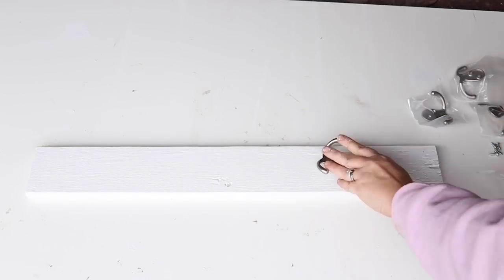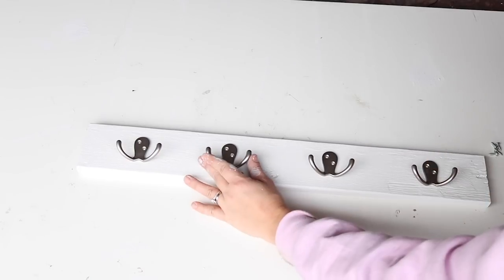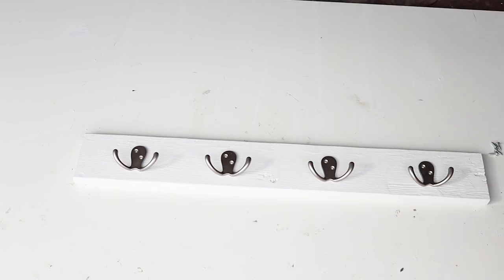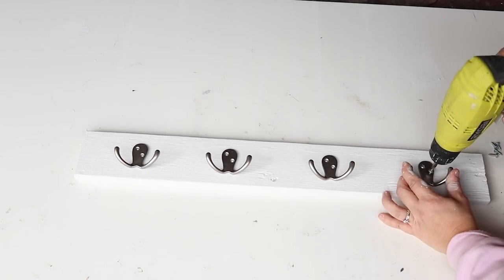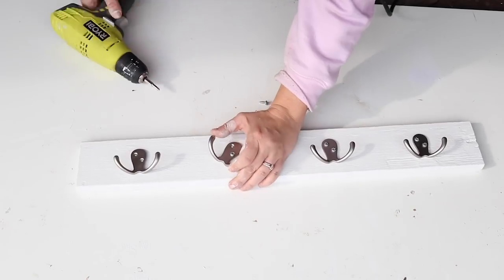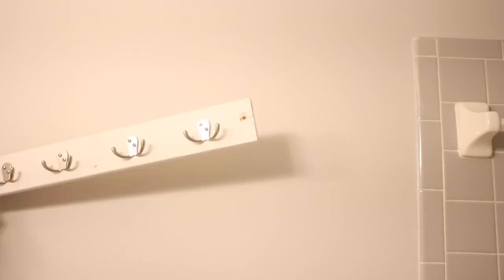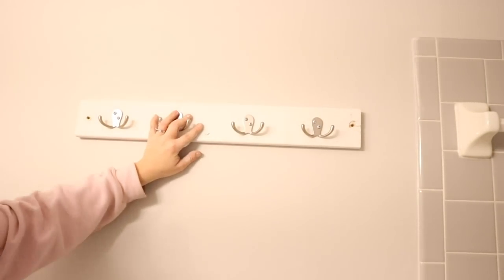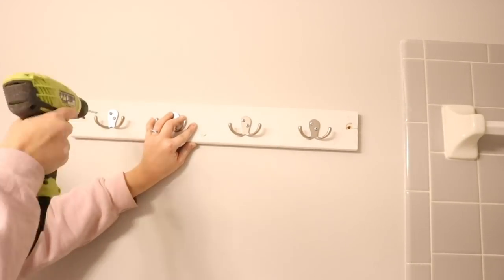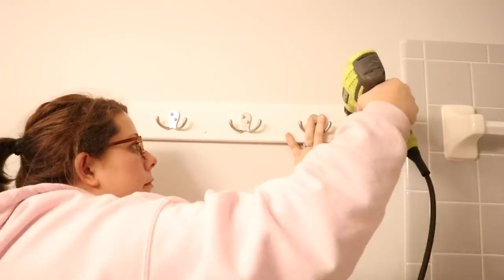With the 1x4 board I painted and four hooks I got off Amazon I'm going to make a towel holder. I screwed the hooks into the 1x4 board, then drilled two holes on each side of the board, placed it on the wall, drilled into those holes to mark the wall, used anchors, and screwed the towel holder onto the wall.